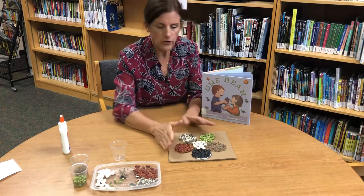Give it a good 24 hours — overnight — to dry, and then look at the beautiful bean and seed mosaic you've got!